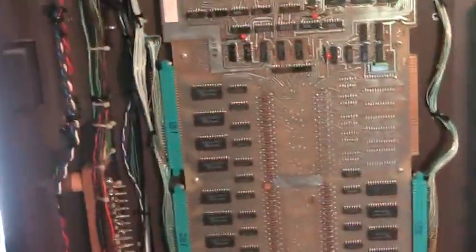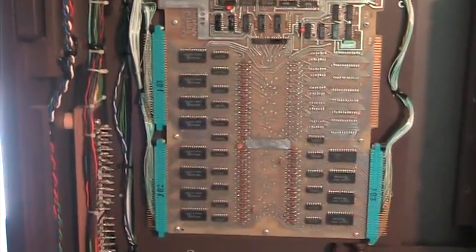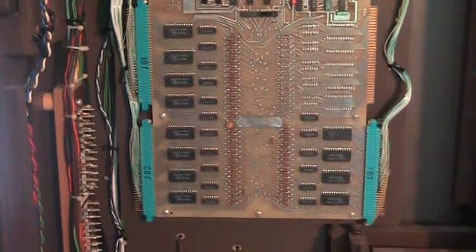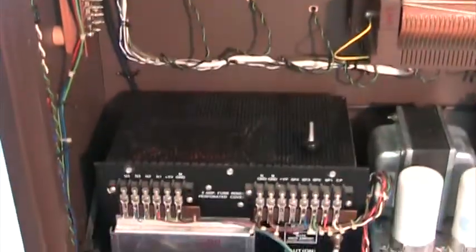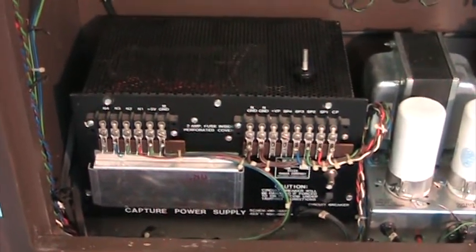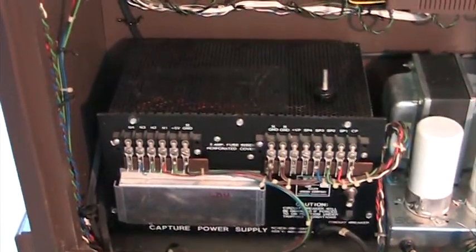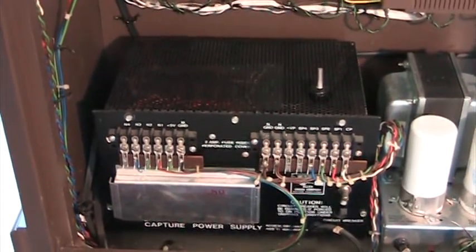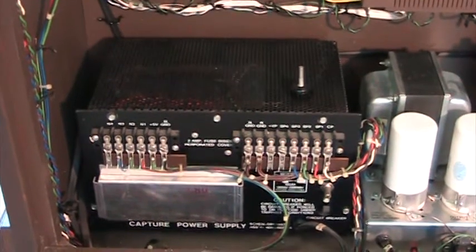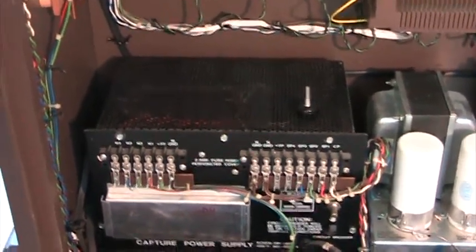Here you can see the computer board that controls the memory — it's the memory for the combination action — and it's a fairly good-sized board that works just fine. Below that is the power supply for the capture memory that powers all the stop action magnets, so that when you press a piston it has the juice to change any or all of them at the same time. This is a dual memory with two memory slots, one of which is key-lockable. Unlike the old sequential action that goes in groups, this will do them all at once.